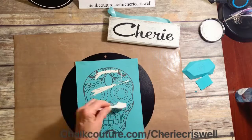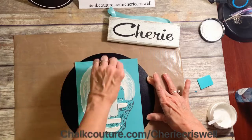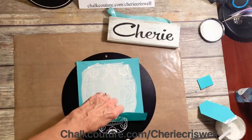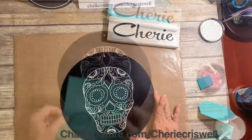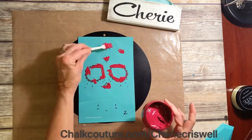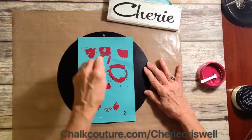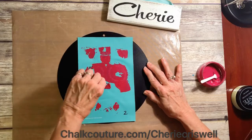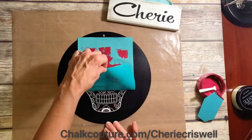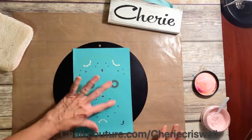The sugar skull has four layers, and there are some definite tips when you do four layers or any layers. First, you want to fuzz your transfer — I was using my t-shirt, but you could use a towel — to get some of the stickiness off. I also used some clear wax in between layers, just dabbed it on lightly and very lightly buffed it. That made it easier so that when you pulled off the transfer it wouldn't take the chalk underneath off.